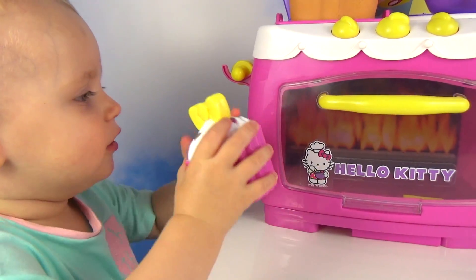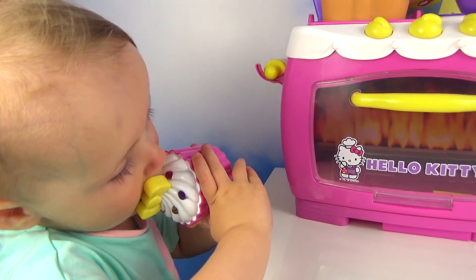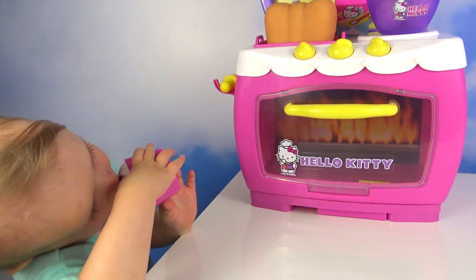Wow! Let's taste it! Yummy! Hello Kitty cupcake!